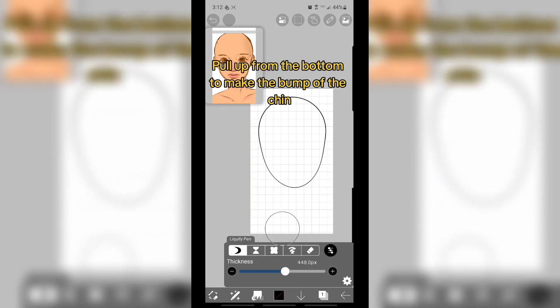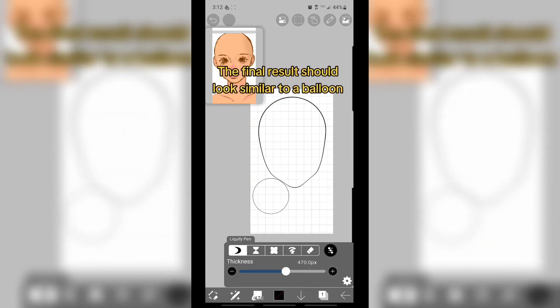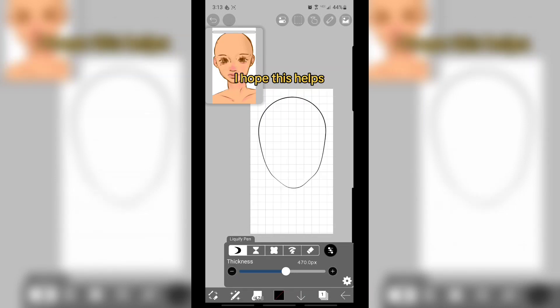Pull out from the bottom to make the bump of the chin. The final result should look similar to a balloon. I hope this helps!